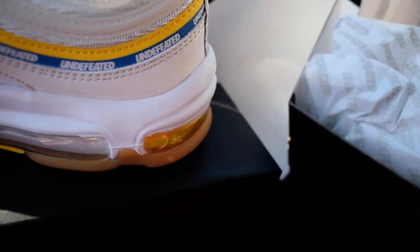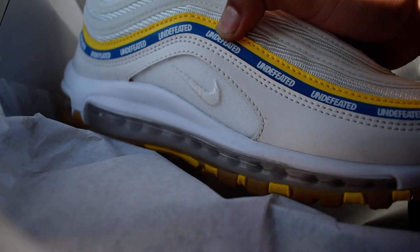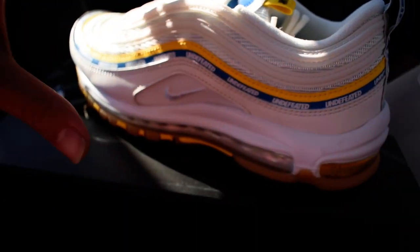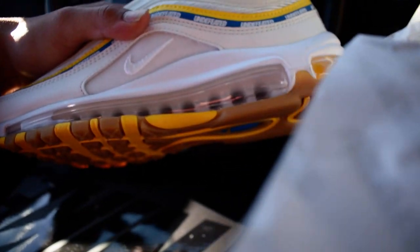Let me take that one out — here's the other one. This is a clean shoe, not gonna lie. Resale for these is like $250 right now, so they're not doing that crazy, but you know they still have some resale. You can still make your money — not too bad.